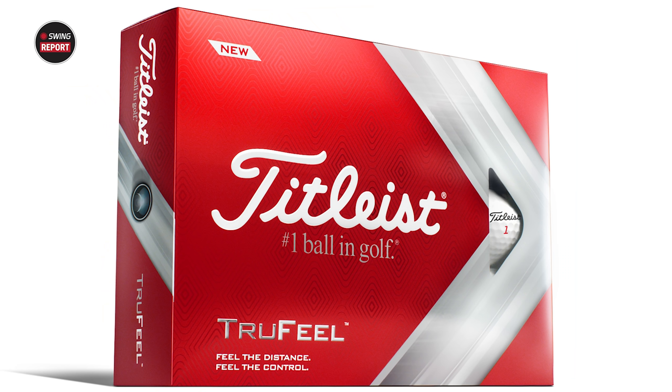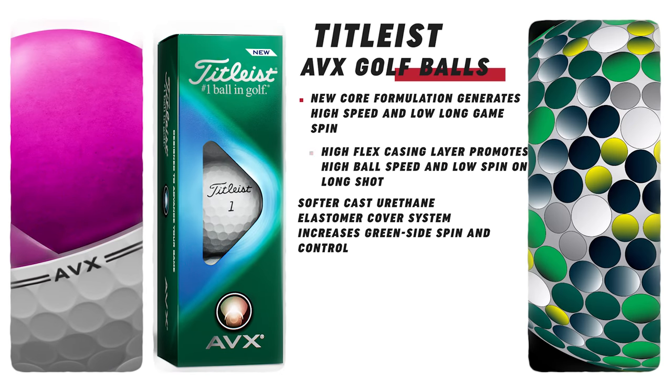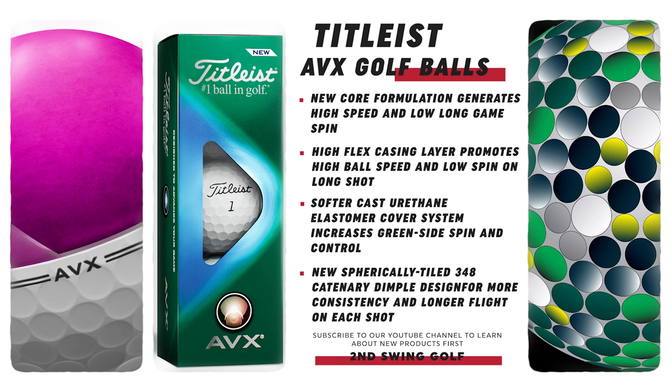So excited to get some testing done — we haven't done a golf ball swing report, really. This is new for us. This is the cycle for these three golf balls. Titleist Pro V1 and Pro V1X perform extremely well, and we'll use them a lot in our testing there too. But no doubt, the Titleist AVX new version is still going to have probably the same principles — it's going to feel very, very soft, and it's going to probably have a very low spin on it. So let's start with that AVX.